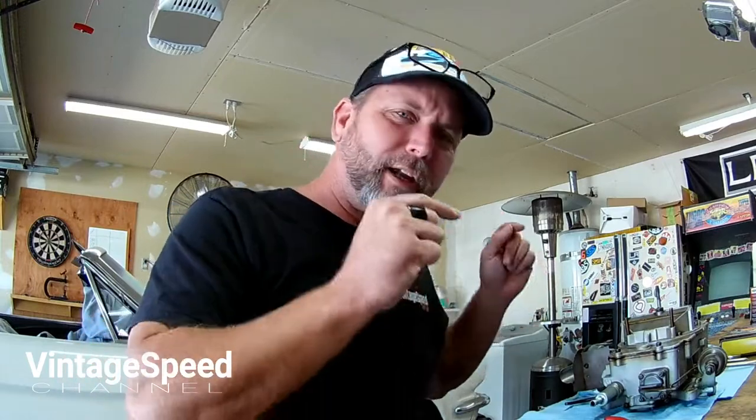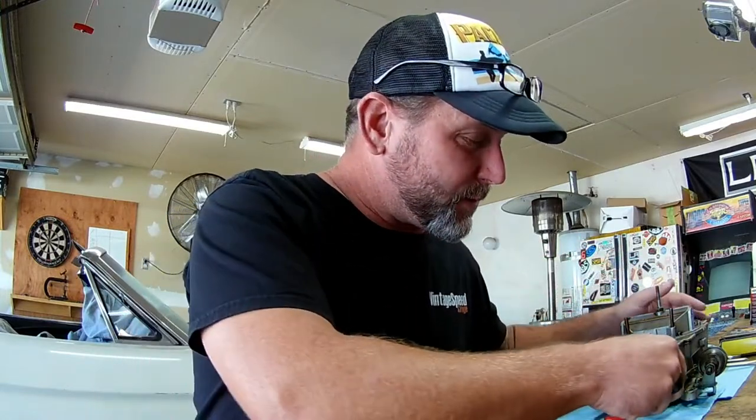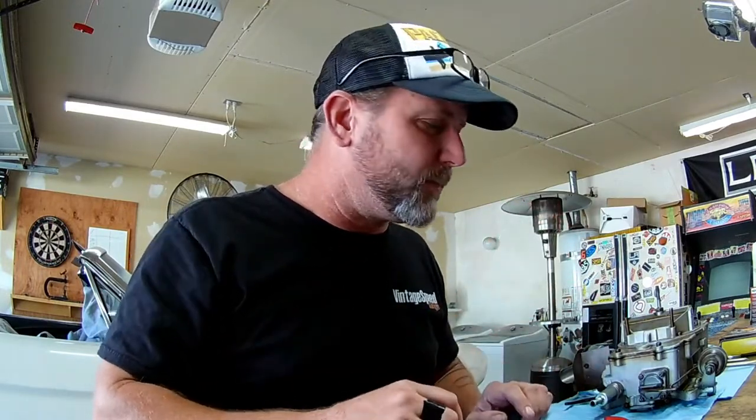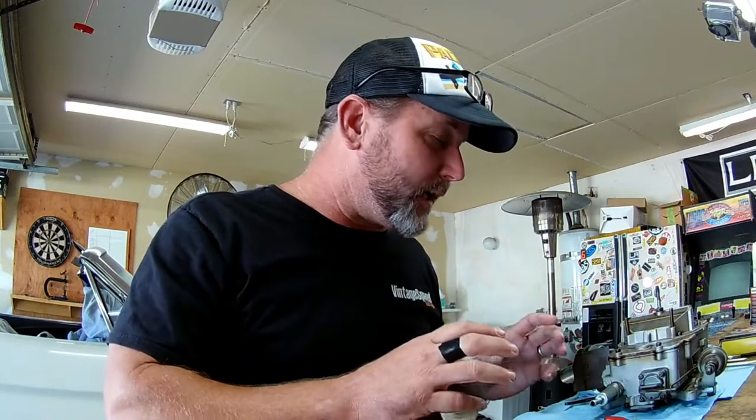Today on Vintage Speed Garage we're going to be tearing into the voodoo that is inside of our 4-barrel Autolite 4100 carburetor from our 66 Mustang project. This carb is completely froze up. We can't operate the butterflies. It's gummed up, it's varnished up. Hopefully it's not rusted up. We're going to crack into it, replace all the seals, all the gaskets, diaphragms for the accelerator pump on the primary as well as the secondary pump.